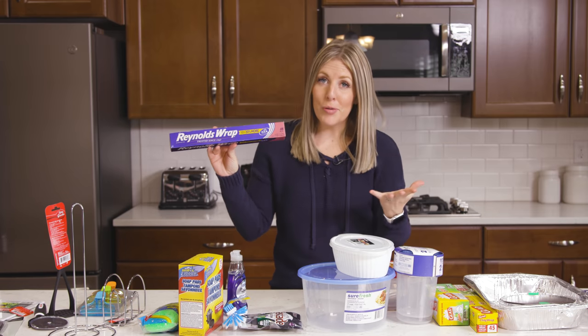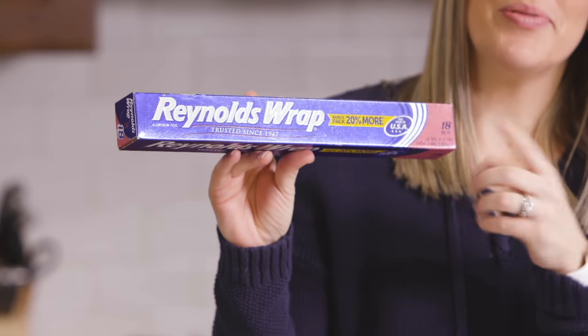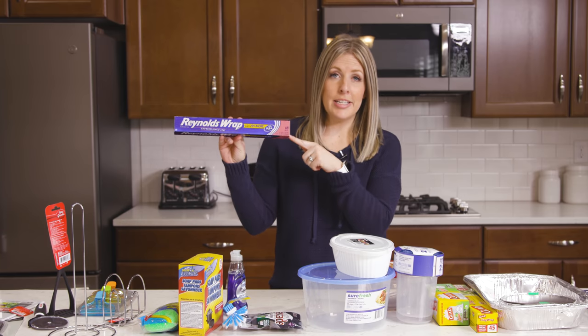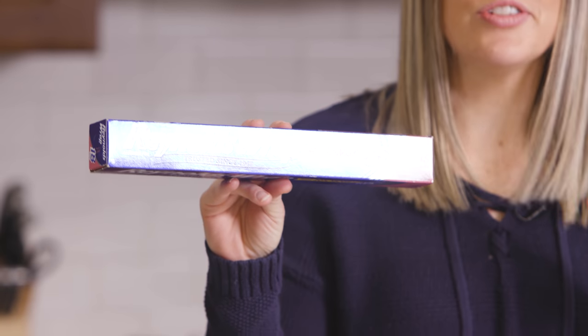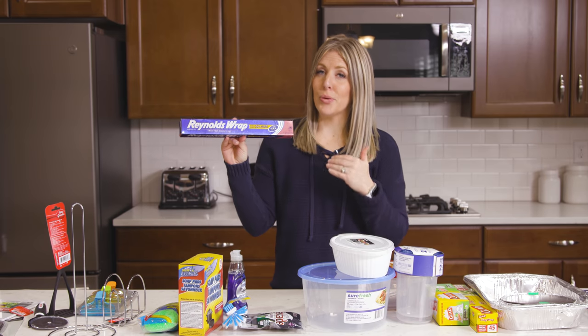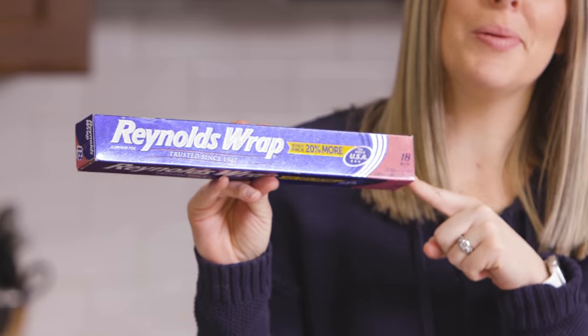Number two is more foil — this is the Reynolds Wrap, the foil that you can cut yourself. I love this because you get 18 square feet for only a dollar. Usually at Walmart it costs anywhere from $3 to $5 to get 30 to 36 square feet, so you're saving quite a bit of money on something like this.